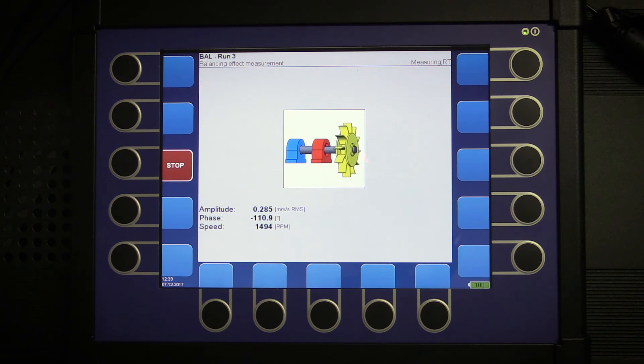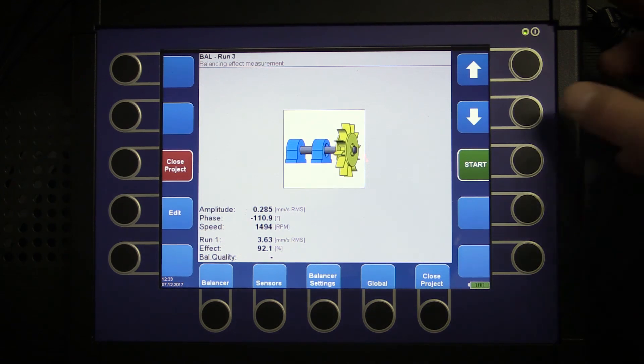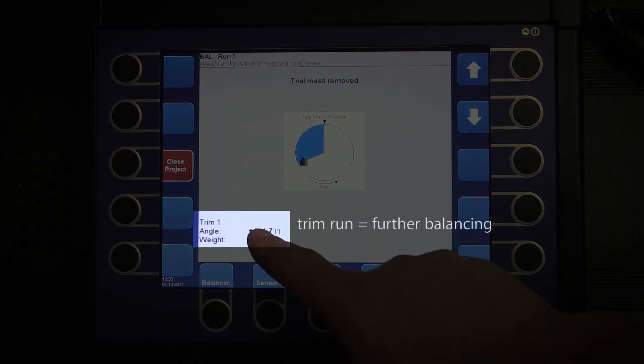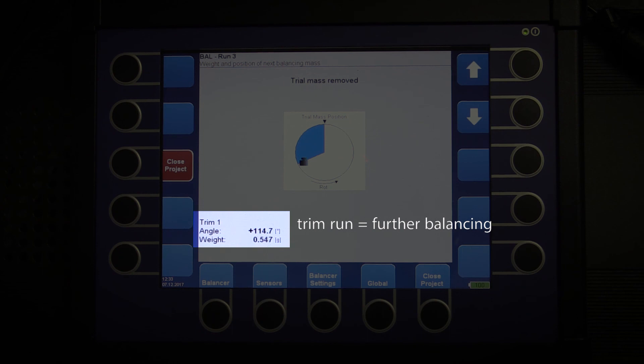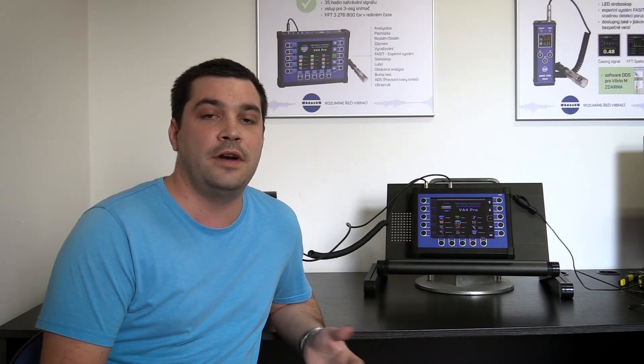Here you have your balancing result. You can see that your amplitude dropped from 3.63 to 0.28. If I am not satisfied with this result I can place another weight at the advised angle. I hope this video described well how to make single-plane balancing with our analyzer and you found it interesting. Thanks for watching.